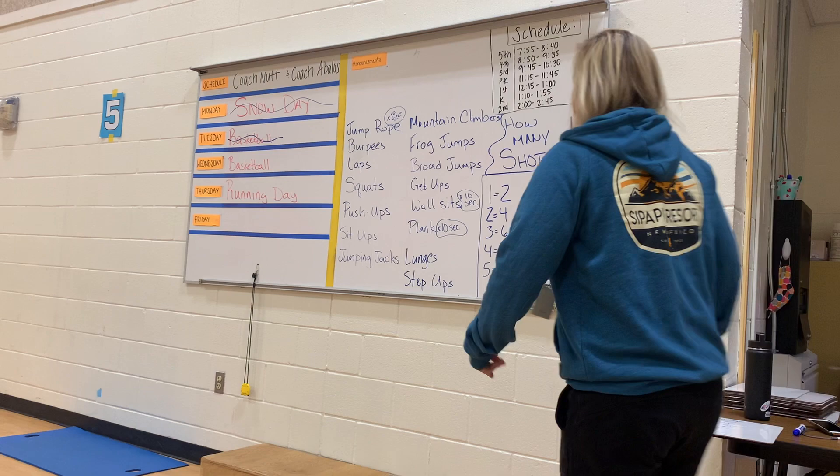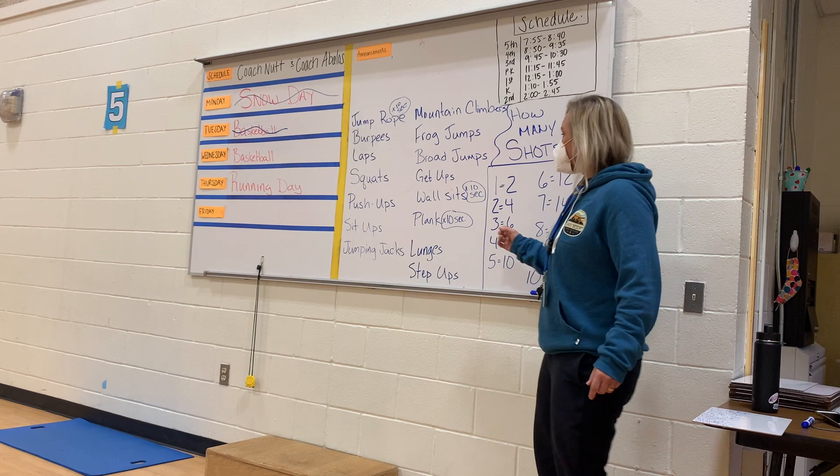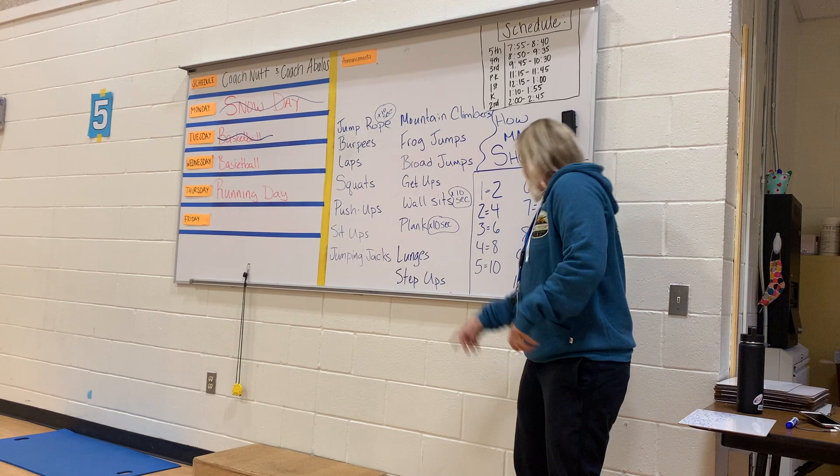If you see any of these that say 'times 10 seconds,' that means whatever score you get, you have to multiply it by 10 because you're doing seconds. So if it takes me four shots and my exercise is the plank, then I have to hold the plank for 40 seconds — because four or eight seconds would be a little silly. Same thing with wall sits: if I made it in one shot, we'd have to hold it for 20 seconds.